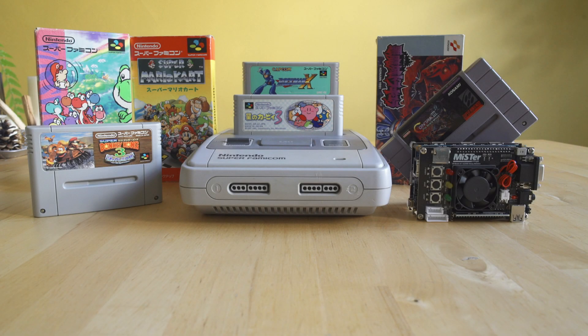Welcome back to Video Game Esoterica and a continuing series on the MiSTer FPGA board, comparing the cores to original hardware as close as we can. We're going to be taking a look at the Super Nintendo — or in front of me the Super Famicom, same system different name — people have been asking a lot about how close the core is to the Super Nintendo, and we're going to talk about that today and give you a setup guide on how to make it work best.